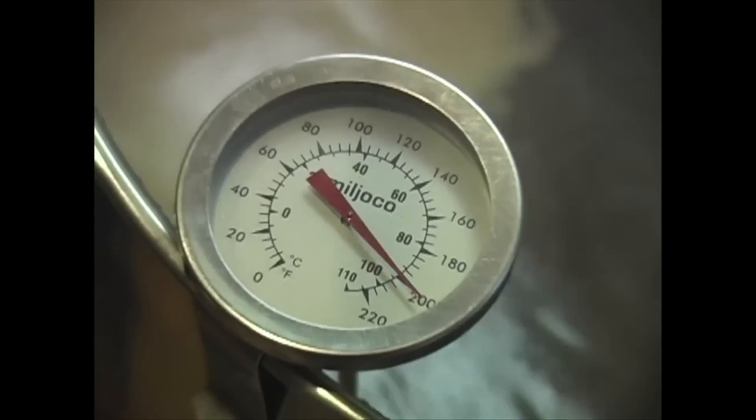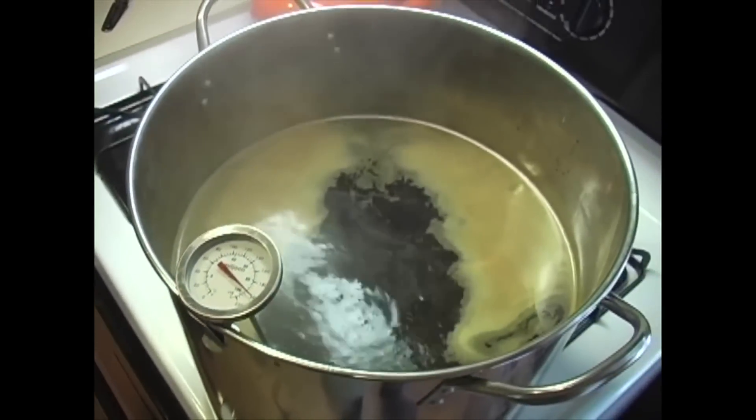Chilling your wort quickly after the boil is one of the best things you can do to ensure a successful brew every time. During the cooling phase, your brew is left most vulnerable to contaminants. The quicker and safer you get through this phase, the better.